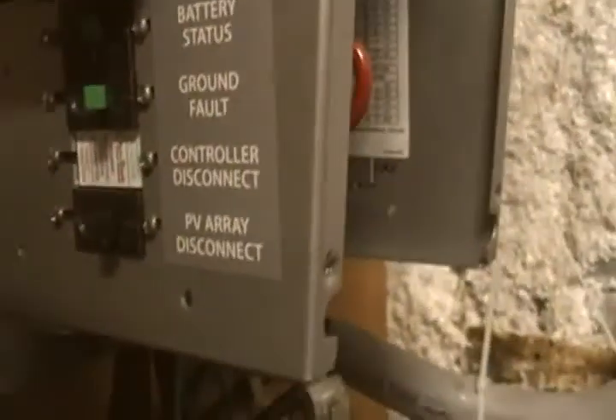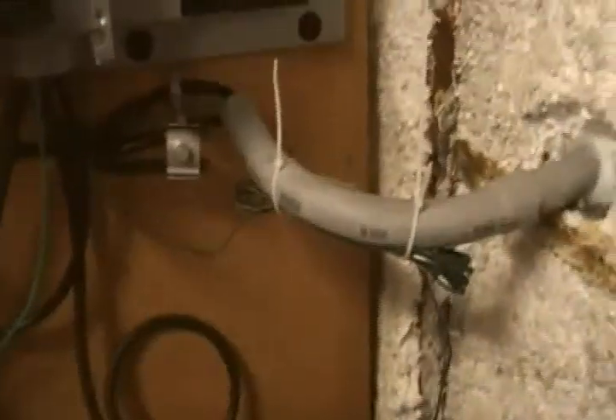The PV array positive comes in as a loop to right here — it says 'PV array disconnect.' That wire comes right there into that brick. So that's the PV array — that's really all you have going in.